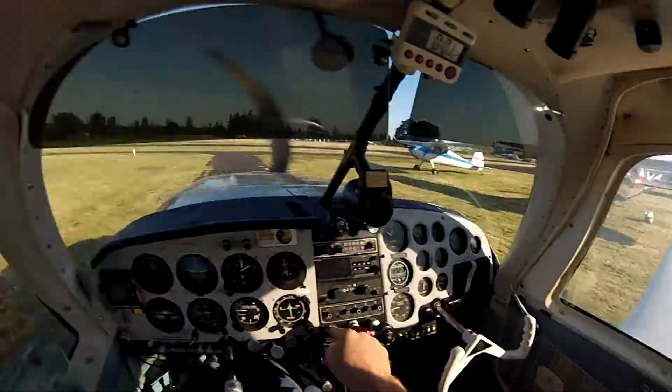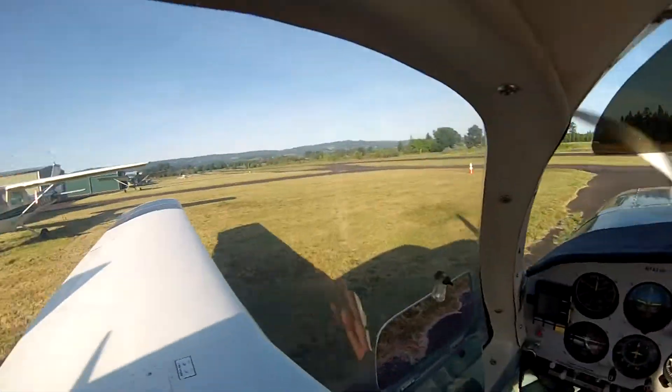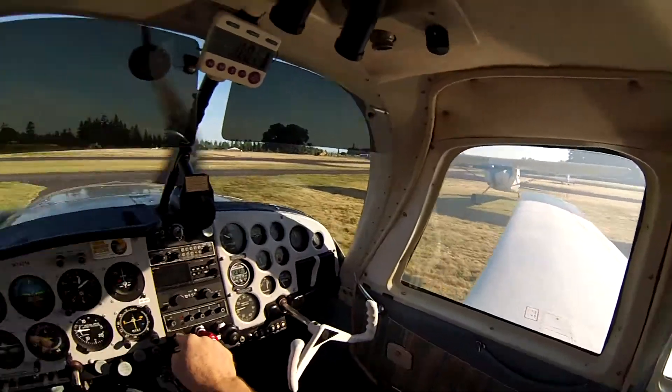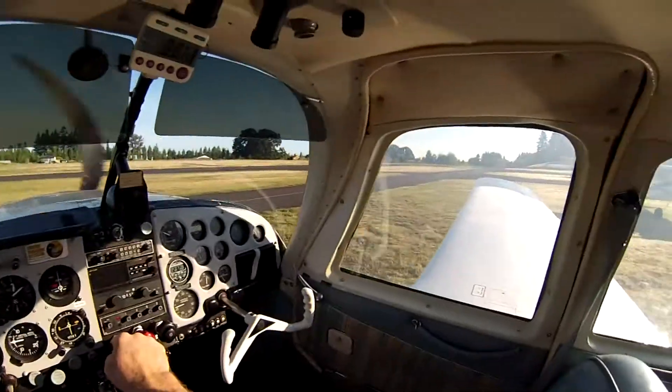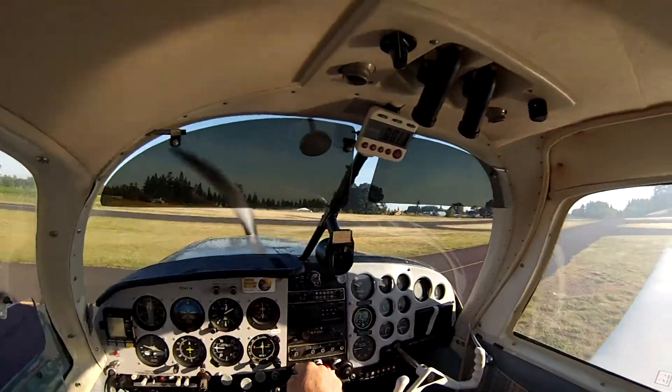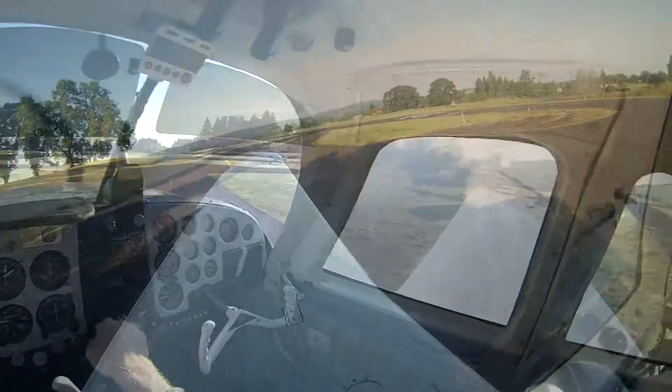The first two flights were done — one early in the morning and one in the afternoon — and I had fairly high cylinder head temperatures. So I've been waiting for a clear morning where I could take it up hopefully with some cool air.